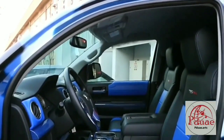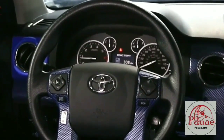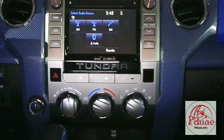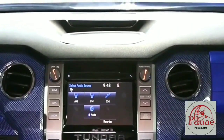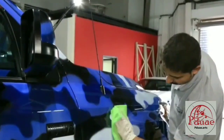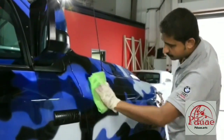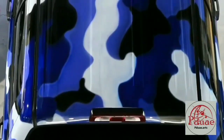This is the only Tundra with a design like this — you cannot find another Tundra like this with blue carbon fiber. The shade is blue, and we have to do cleaning and detailing before releasing it to the public.